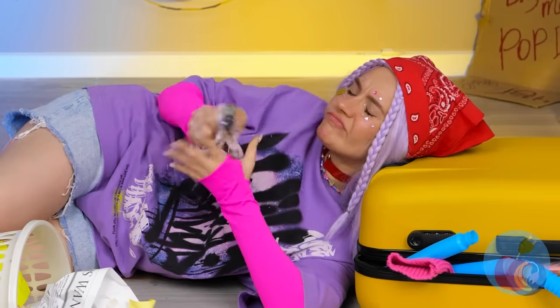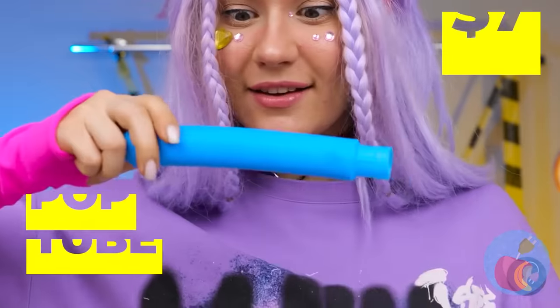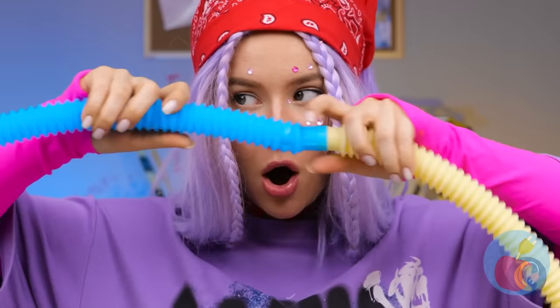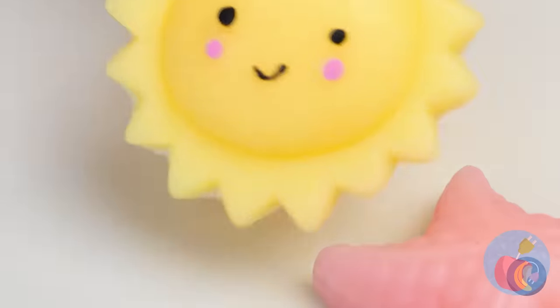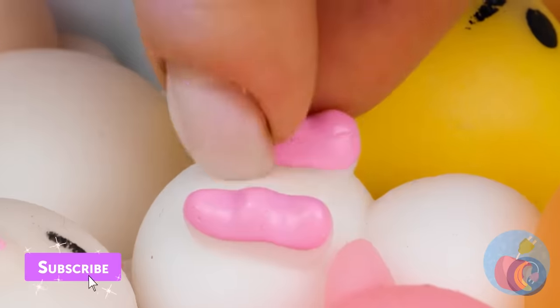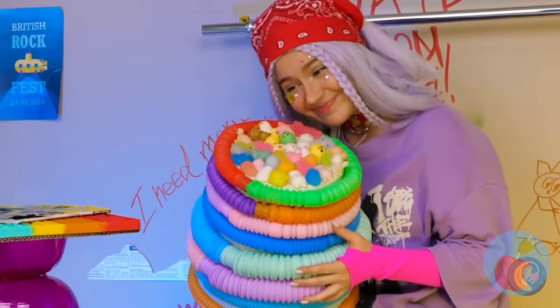At least we've got plenty of reading material in here. Now it's time for our next craft. With these tubes, we can make a trash bin cozy. Some cute little squishy toys will be the perfect cherry on top. Now we've got the softest seat in the elevator.